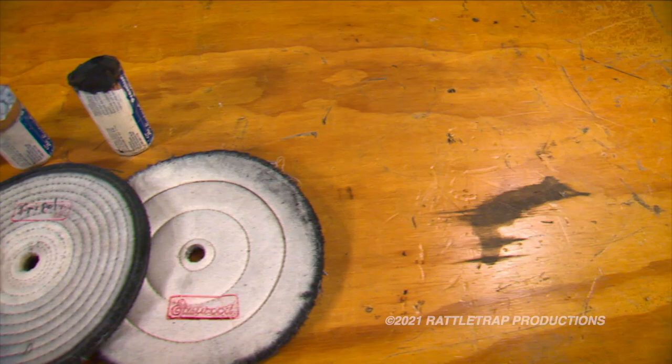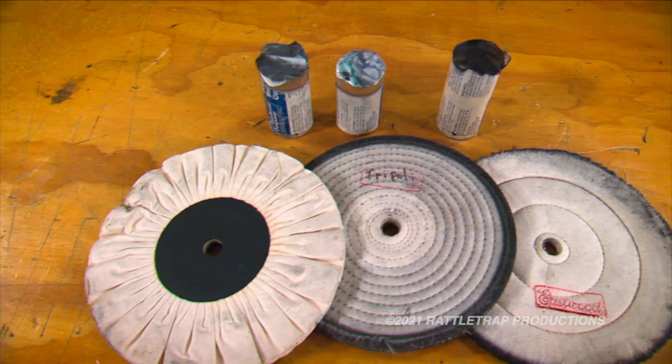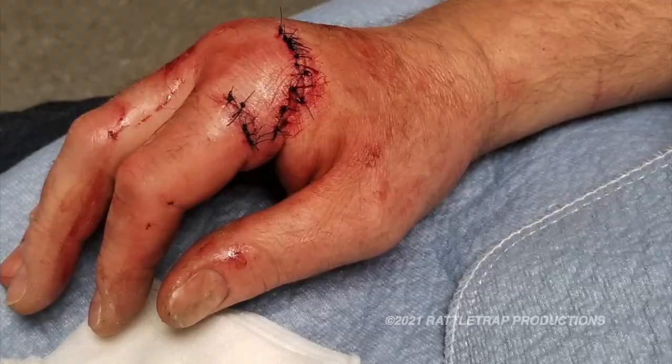Using the right buffing pad and compound is important too. To remove the tarnish, we'll start with a firm spiral sewn buff and some Tripoli compound. The Tripoli is a medium compound that cuts well to start and then finishes with a nice polish. Also, as with any buffing tool, being aware of your edges and corners is extremely important, because if you catch an edge it can pull the part out of your hands and destroy it, or cause you some serious physical damage.